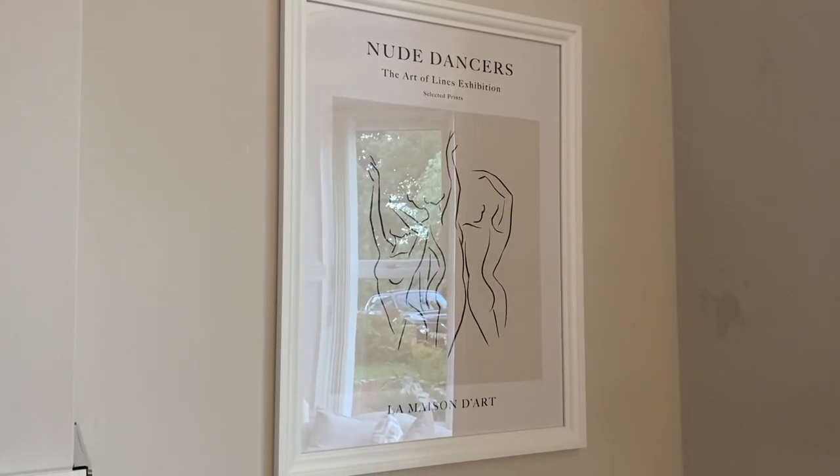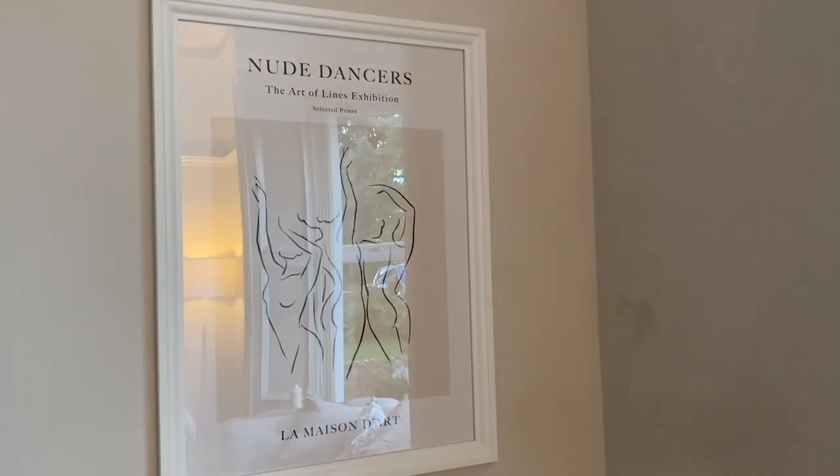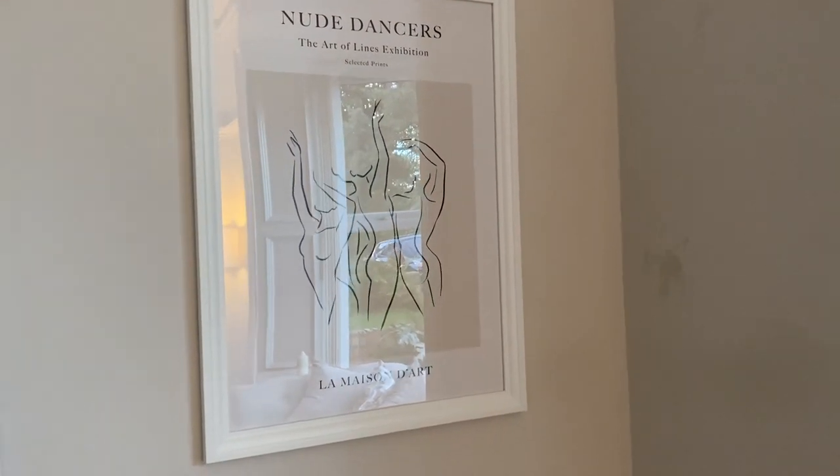We've also bought frames — we bought some prints from Desenio to go in our dining room. We've bought some prints and some frames for the prints to go in. I'll play a little clip of what those look like. We've also put a photo on our Instagram if you want to see them in more detail.